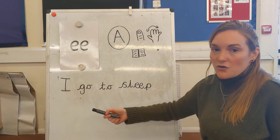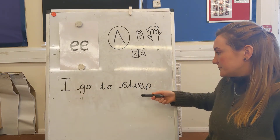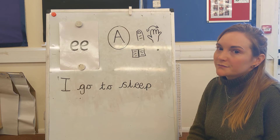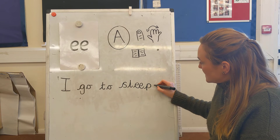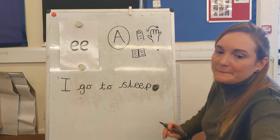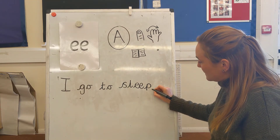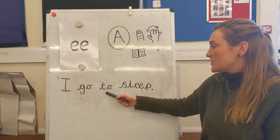Let's read back our sentence and make sure it makes sense. And have I finished, or is there something I've forgotten to do? Well done — I've forgotten my full stop at the end. We want it to look nice and neat, so my full stop is just a little one at the bottom there. Let's just check: I go to sleep. Fantastic.